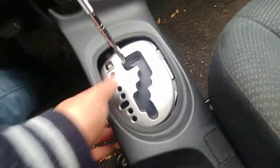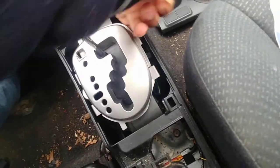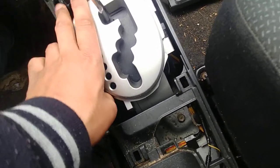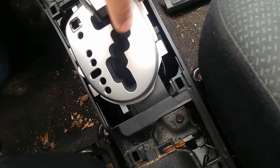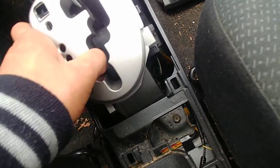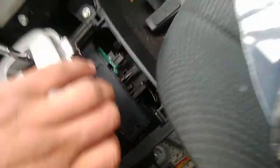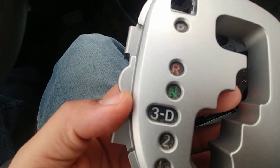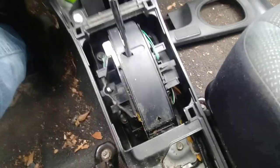I can show y'all exactly where it goes, just in case. So I'll redo this. For those of y'all that don't know exactly where it's going to go back into, I'll show you. Flip it around — you can see these little grooves. Just line it up and it clips right into place.